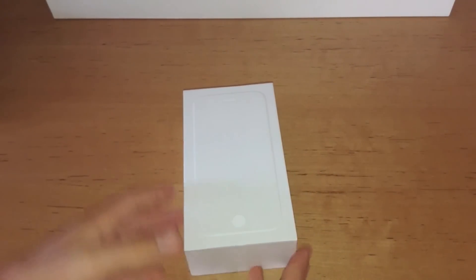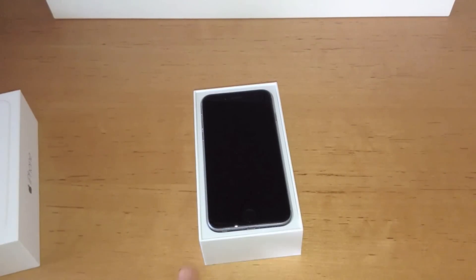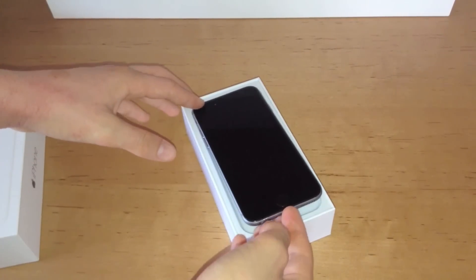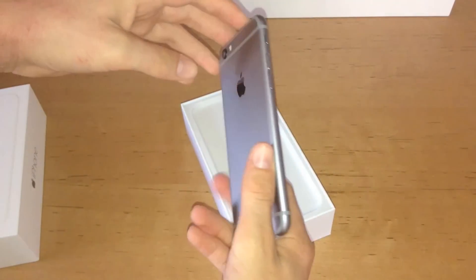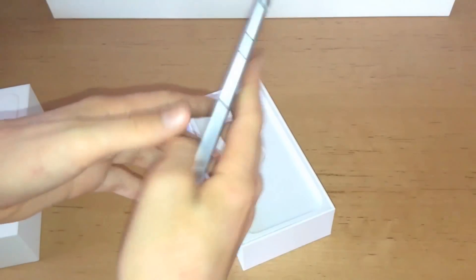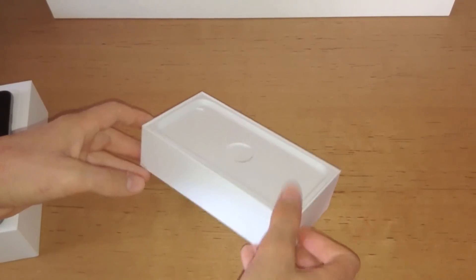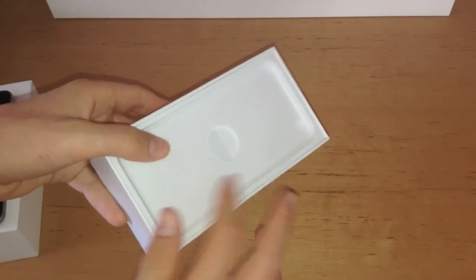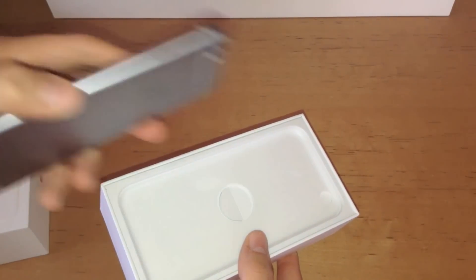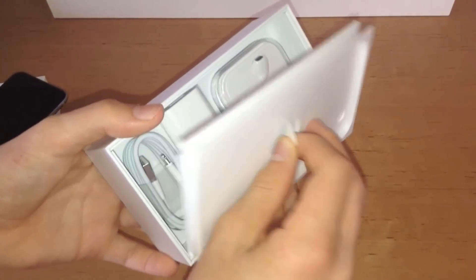So let's look at the device itself and open it. As I said, it's a re-unboxing — this has already been unboxed. Everything's back in the box the way it was, except for the screen protector. If you lift it, the iPhone is on top. You'd have the plastic covering on it that you'd have to get off, but you don't have to do it this time — it's already turned on.